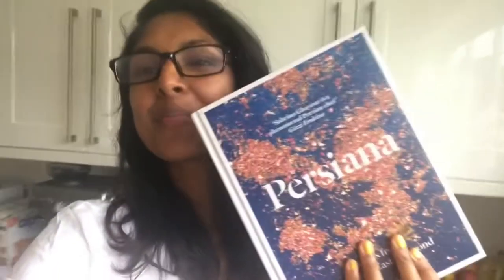Hi lovely people! So for today's video I'm making a recipe from Persiana — my friend Sabrina Ghayour is the author and chef, and she's brilliant. This book is one of my favourite simple, easy go-to cookbooks.